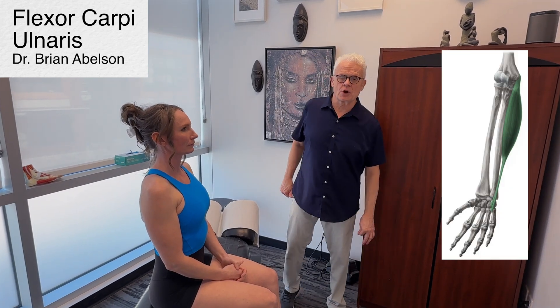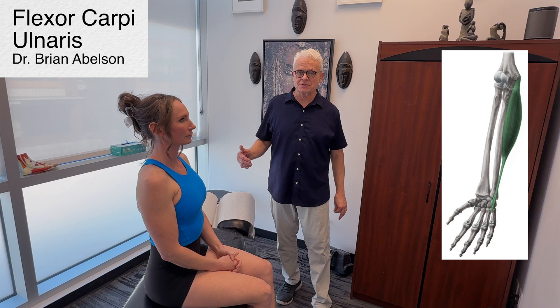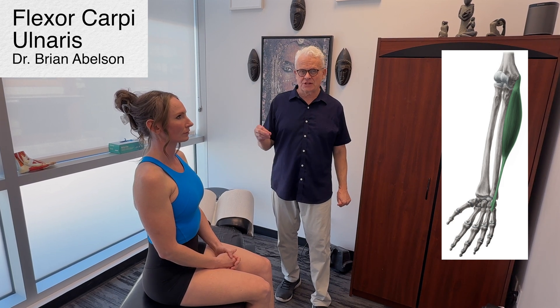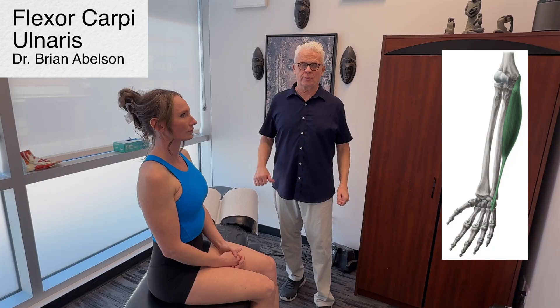Let's go over a muscle called the flexor carpi ulnaris. We're going to go over some soft tissue releases, and we'll also consider some fascial expansions, a few acupuncture points in some key areas. We can actually release restrictions in the fascia, and a few things in terms of osseous manipulation, which is also incredibly important.